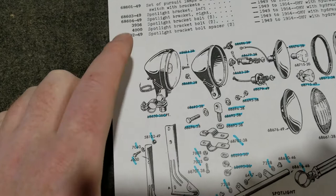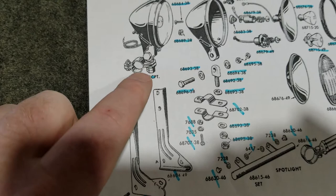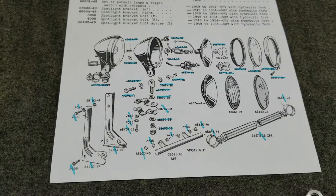It shows a different part number here because it's got this bragging stuff on it — a lot of stuff going on here. We're going to talk about that, so stay tuned.